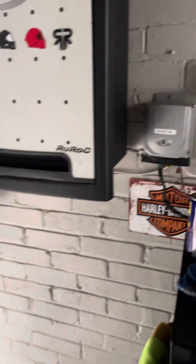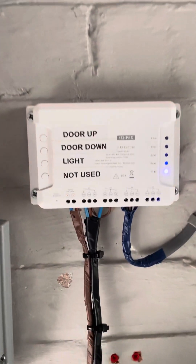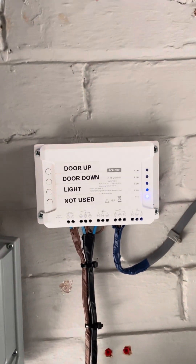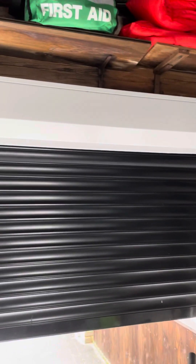Alexa, open the garage door. That's activating the switch and the door goes up. I'm not touching any buttons — this has all been done by setting up a routine on the Alexa app. You can see the door's almost done.